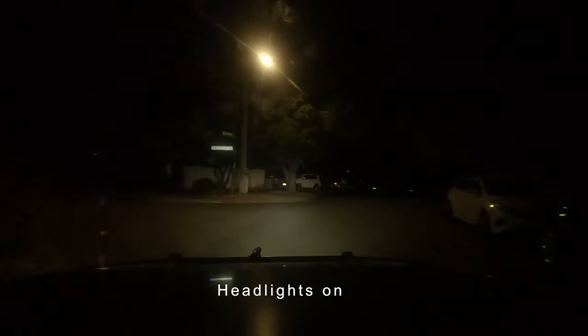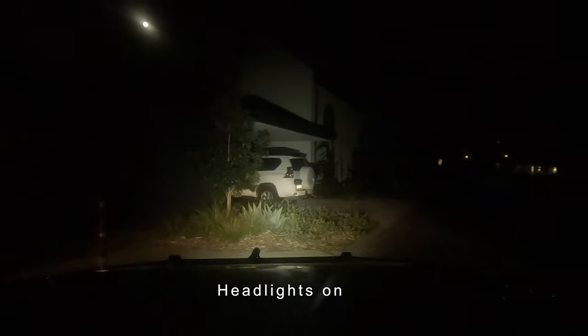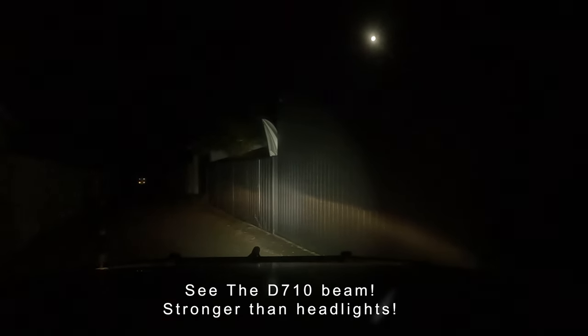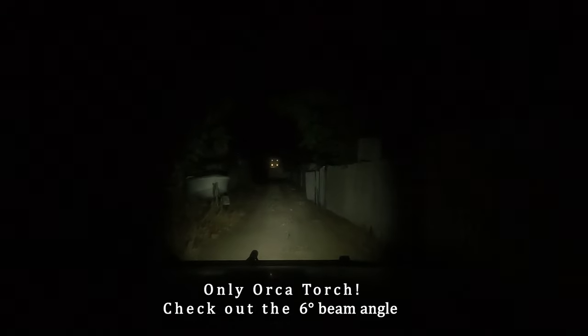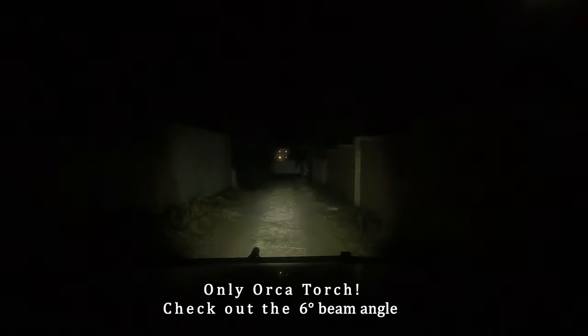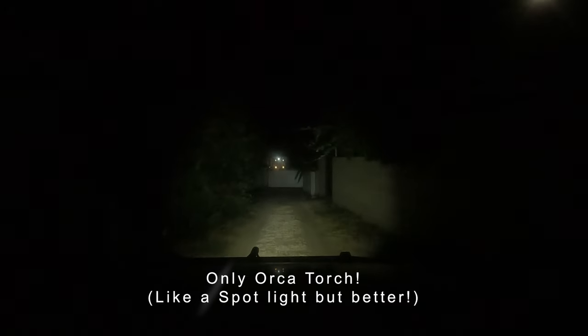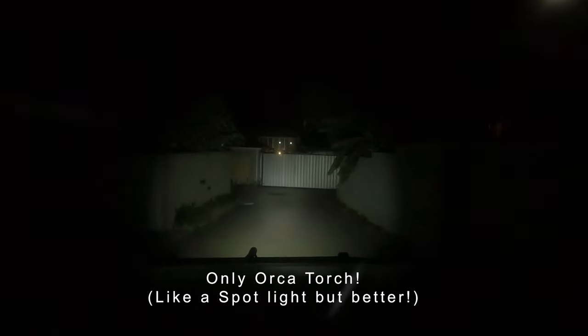It's as bright as the headlights, it's amazing - it's like a spotlight. I can't believe it, that's just mad. Headlights, no headlights - it's just nuts. I really hope the GoPro can capture this. It's just actually really, really cool. It's amazing for such a little torch - a tiny little torch. If we weren't videoing this, people would never believe what we're looking at. It's an amazing spotlight.